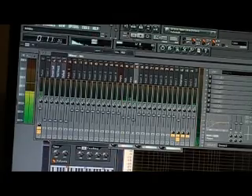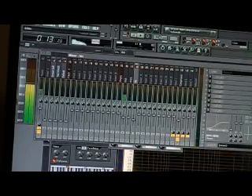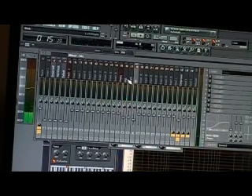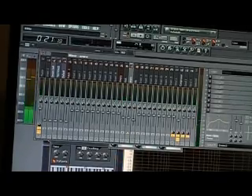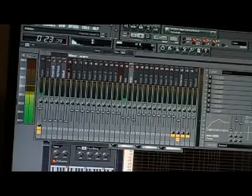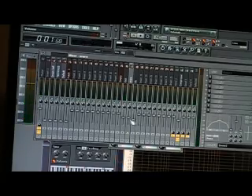My hi-hat — I want it to live up there. My snare — I like that snap. I'm going to go ahead and cut that.